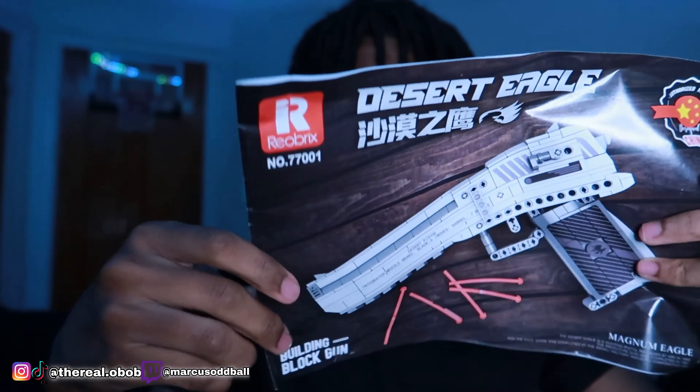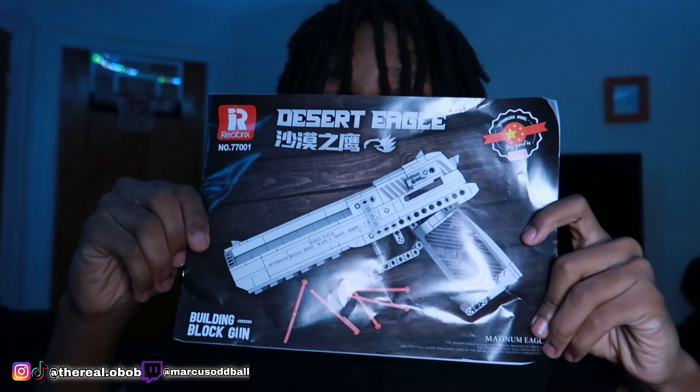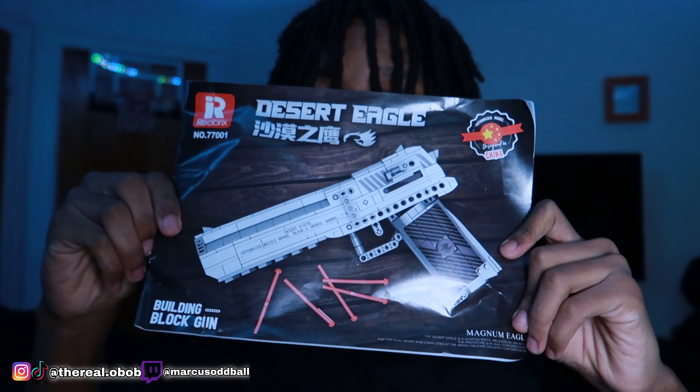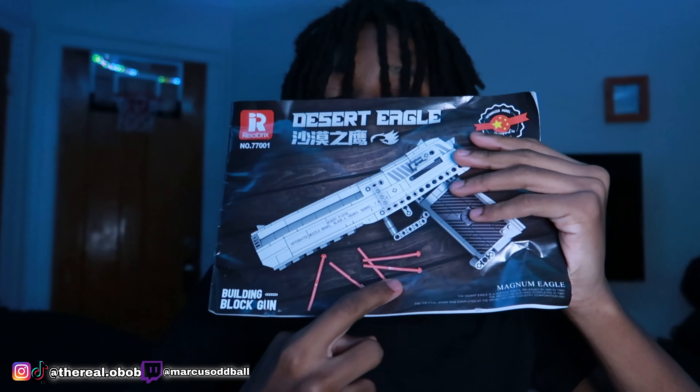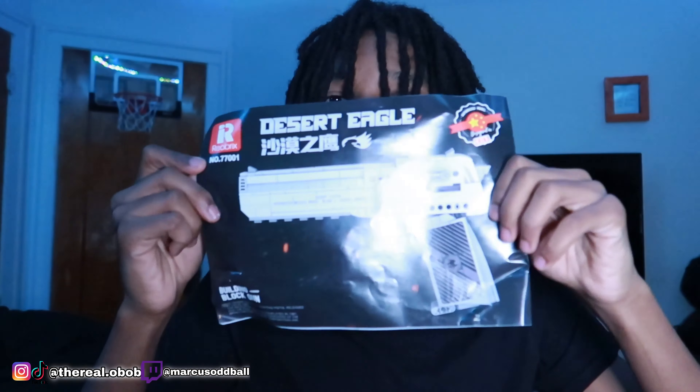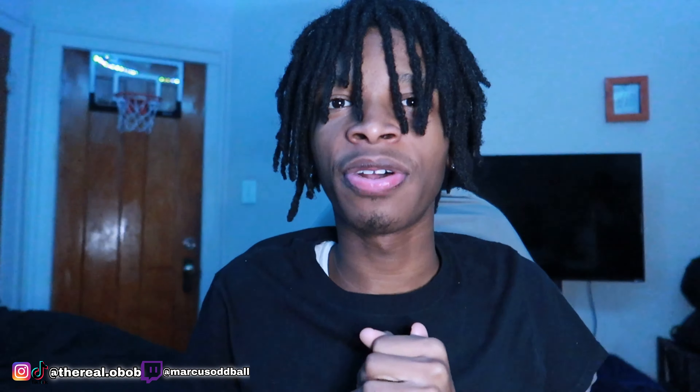We got building blocks right here. Today we're going to be building a Desert Eagle. I got an instruction manual — we usually don't use instructions for these videos, but today we're going to be using instructions. Y'all see how thick this is? All these steps inside the instruction. But yeah, we're going to be using this today.